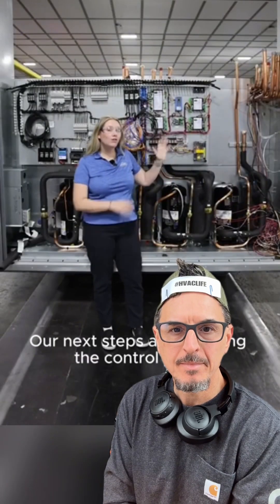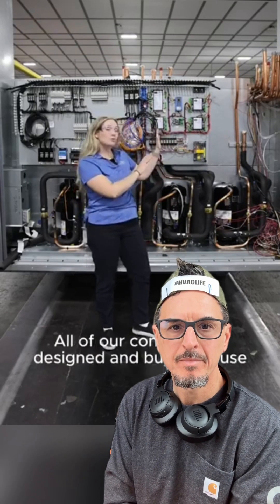Our next steps are installing the control panel along with the copper package. All of our controls are designed and built in-house in our Kansas City office.